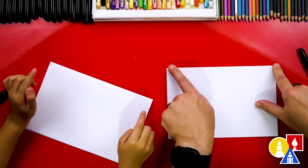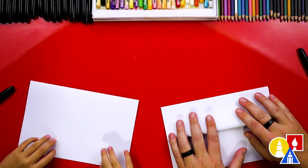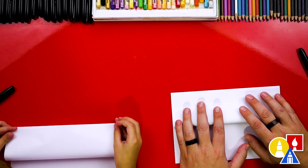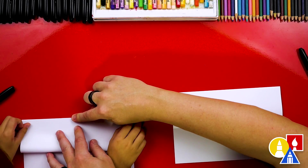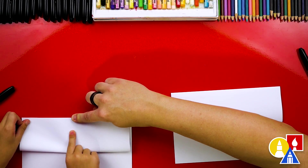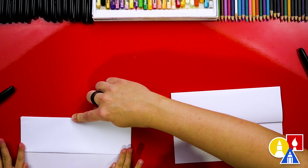In the middle, and then out to the corners. Then we're going to take the top flap and line it up to the top edge. Fold it down and crease it down. Hold it right here and then down the middle, and then out to the corners. Good job, Livy.